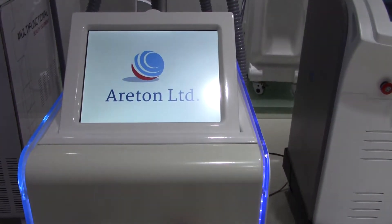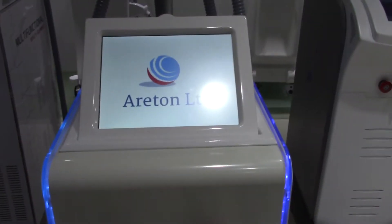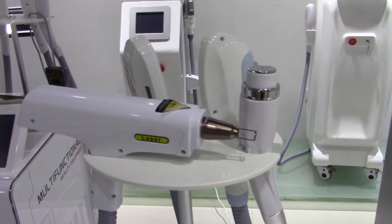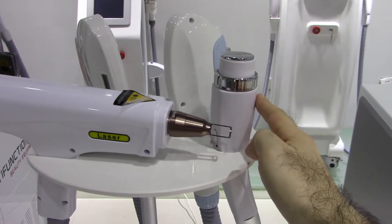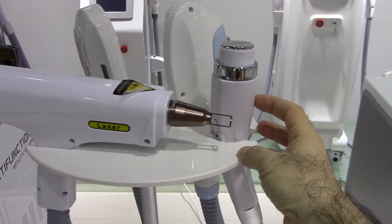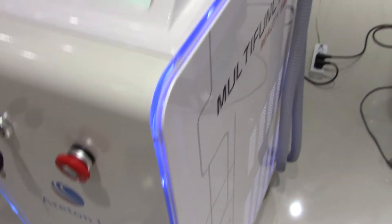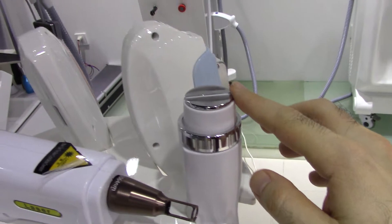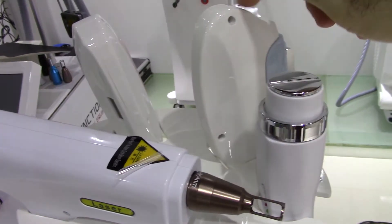Welcome to another video. We're making this on the fly to show you one of our latest units, which is absolutely amazing in design and features. We're talking about four heads here — one for radio frequency, which is coupled with a freezing unit inside that transfers cold onto the RF head. The same applies to the two high intensity pulse light heads.